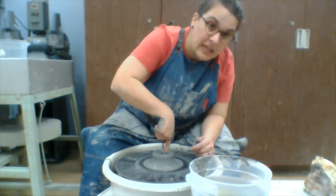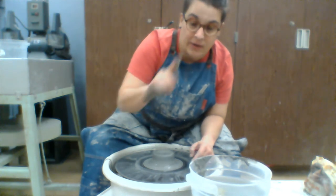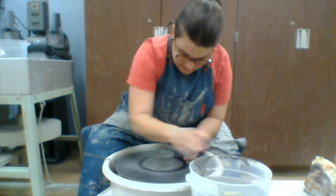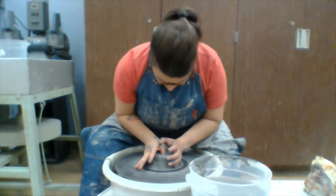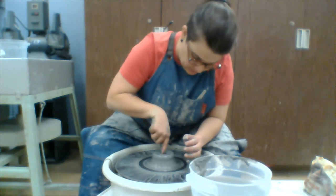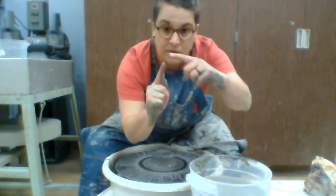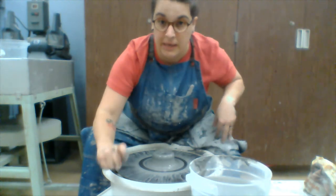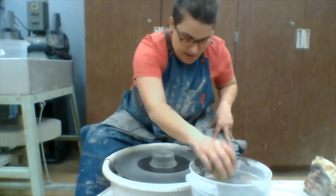As I go down I want to check the depth, so I use my needle tool. I put the needle tool into the well until it hits the bat head, then put my finger on there to mark the depth. This gives us a nice, even floor that's thin enough without being too thin. We'd rather be a little on the thicker side than the thinner side. The depth I have — it's a little thicker than a pinky — that's perfect.